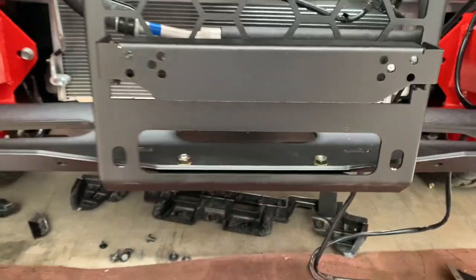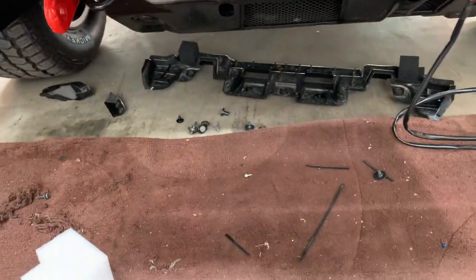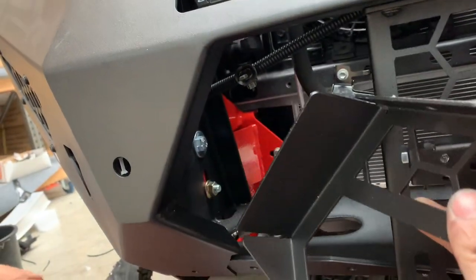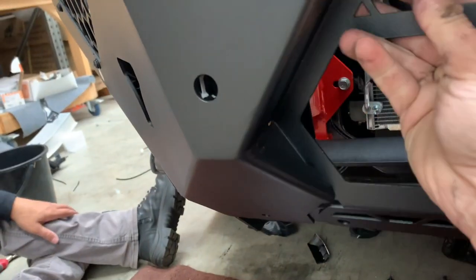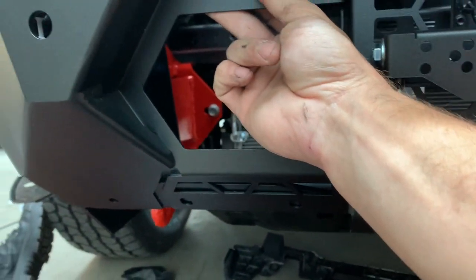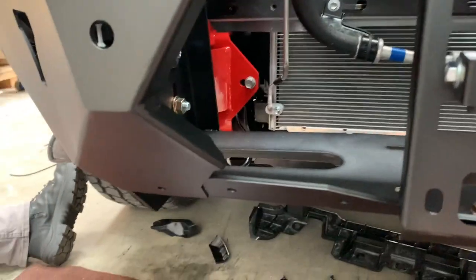Do the hex ones up and it's done. For the outside panels — make sure that flange on the mesh panel goes on the inside so it all lines up. Common mistake. Don't put the bottom bolts in yet because the bash plate is going to share those bolts.